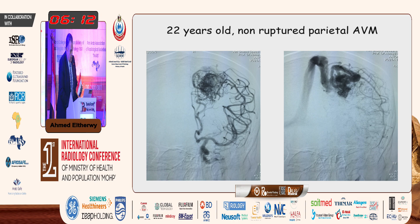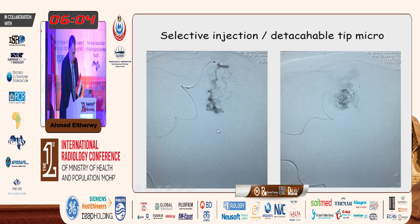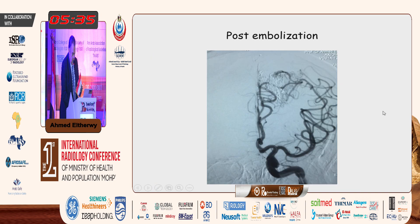This is a 22-year-old with an unruptured parietal AVM, seen here on AP and lateral views. This demonstrates the pressure cooker technique. This is the first micro catheter — a Sonic. We can see the distal marker of the Sonic and the two other markers, including the detachment zone. Here we can see glue injected forming the plug, and then onyx can be injected without reflux into the artery. This was the end result of this embolization.